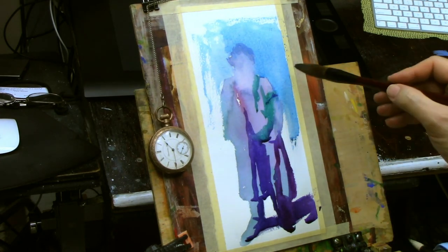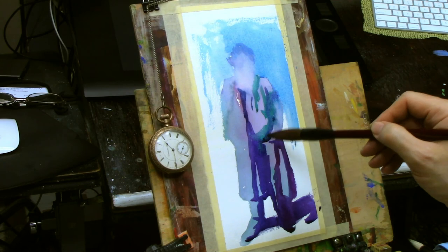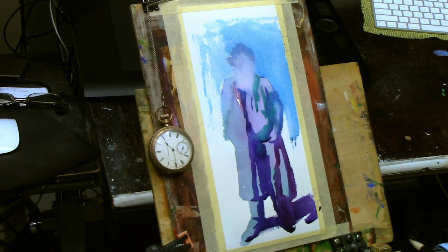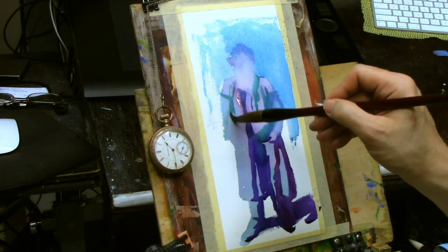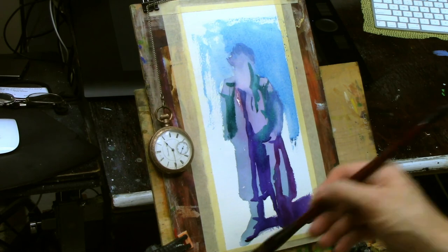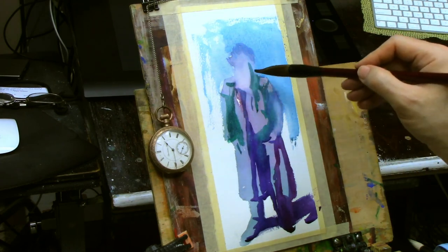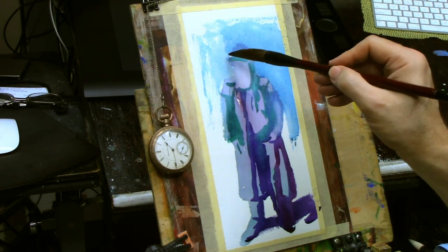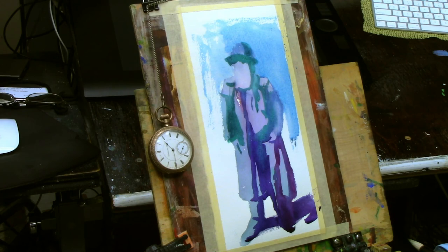When that is reasonably dry, I can come back on top of it and begin my second pass. The first pass being the mid-tone, the second pass is then your shadow shapes. Now within the shadow shapes I'm not concerned about differentiating between the coat, the legs, the shoes, the arms — any of that. It's all one big shape, and what's really good about that is it can make what can often be a very complex subject much more simple to grasp.